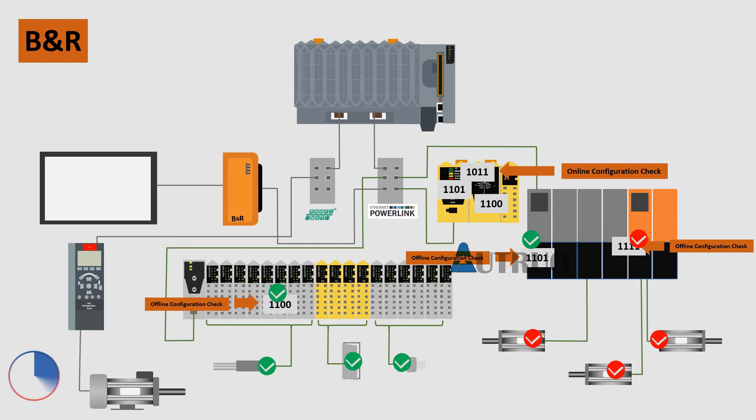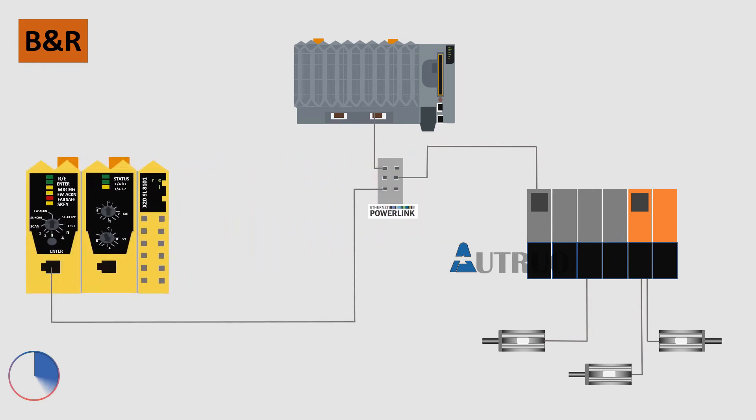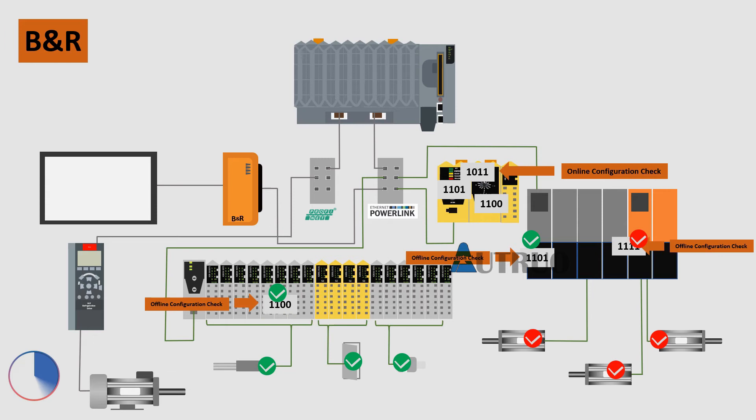Now let's look at what to do during module replacements. A lot of operators have often been reported to have struggled a bit during B&R hardware replacement. As mentioned earlier, when hardware is replaced, the Safe Logic PLC will automatically scan all the connected hardware for conformity. Hardware that is not recognized will be rejected by the Safe Logic PLC.